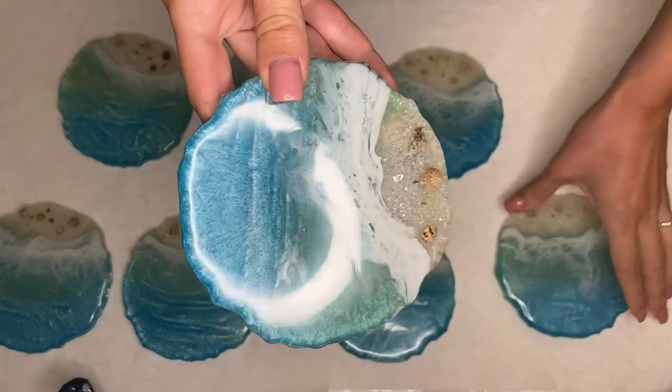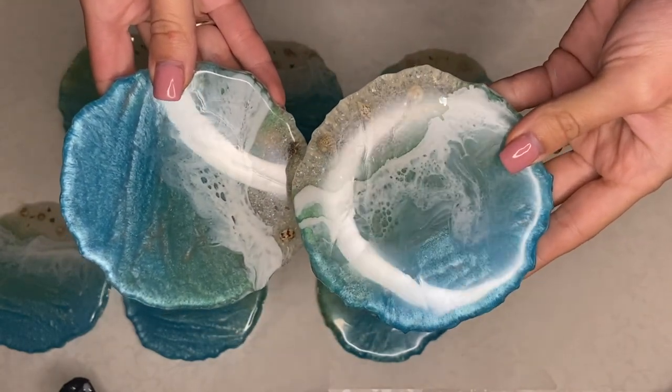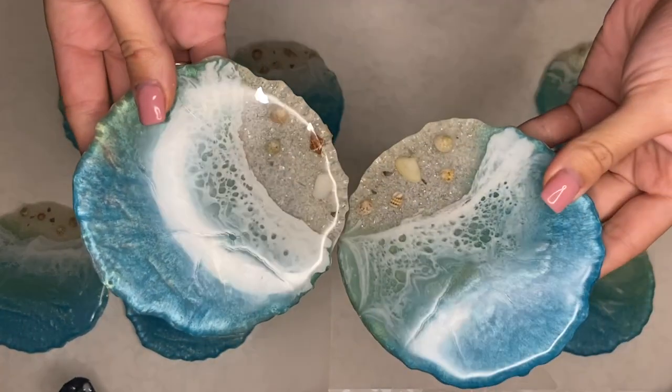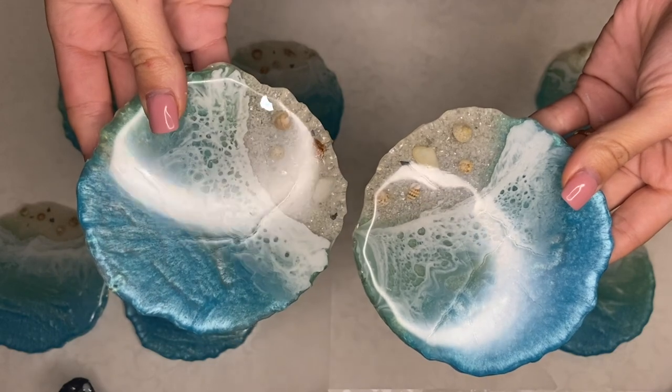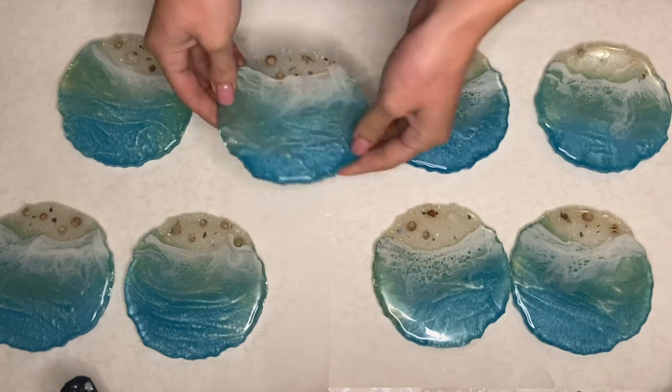One of the reasons why you may need to sand and re-topcoat your piece is due to film or amine blush. This happens when the humidity level is too high and moisture gets trapped in your resin while it's curing. This can leave what looks like a weird residue on your surface, but it's very easy to fix.